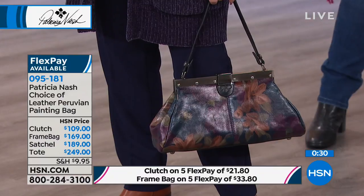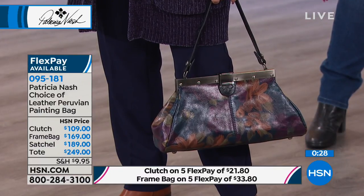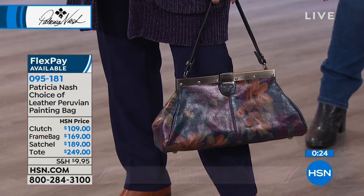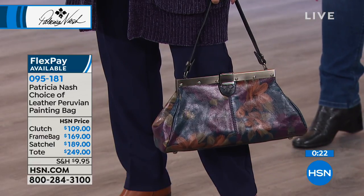You can wear it with browns, grays, blacks — whatever. It's going to match. It's just going to make that outfit. So if you want it, we've got one available for you.